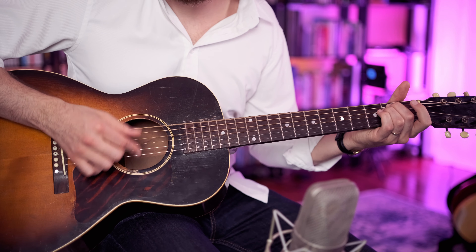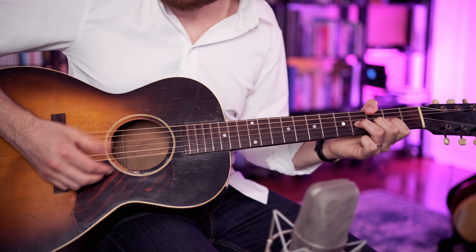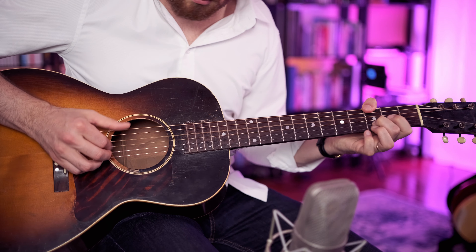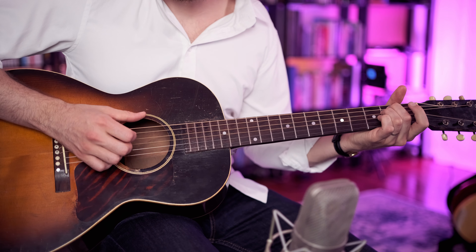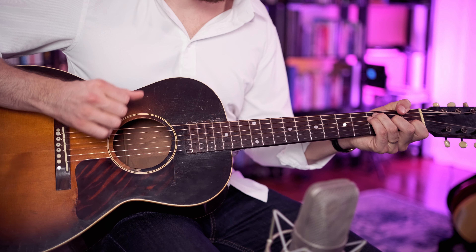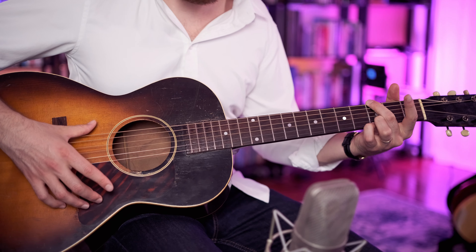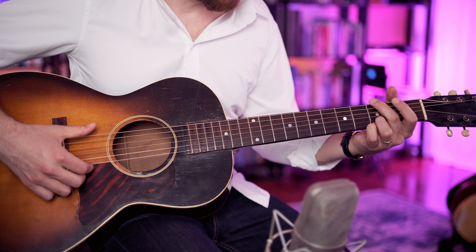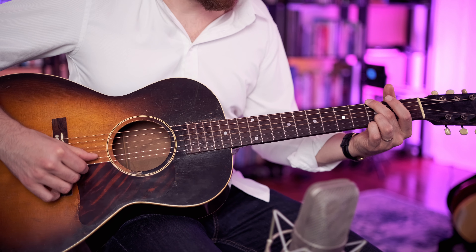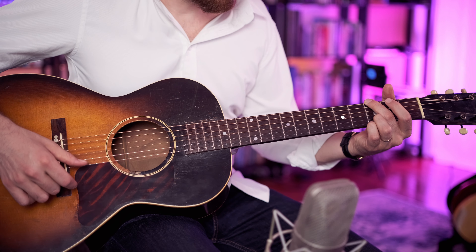So the intro sounds like this. Okay, so what we're doing there is we're starting with a G major chord. This is kind of like the bluegrass G where there's no third. So it's just low G, open D, open G, and then ring and pinky on the third fret and third fret of the top two strings.